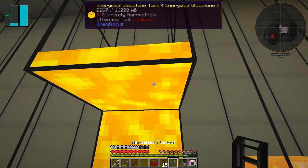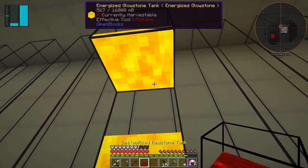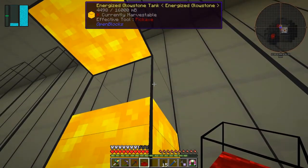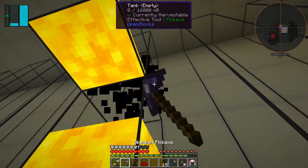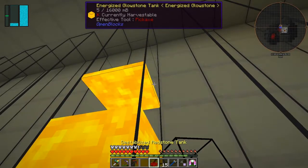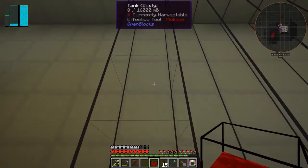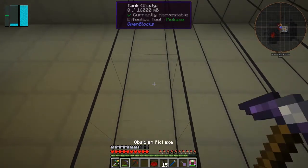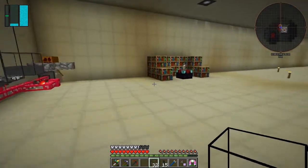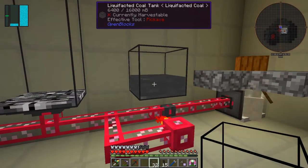What you need to do is break the tank above it like this, and this one. Then put the liquid gold on here, sorry the energised glowstone one there, and this is a destabilised redstone - we'll do the same thing with this. And this one I also brought in - a liquefacted coal. I don't think I've got any uses for it except to put it into a bucket, and in the early version you could get 200 energy from it, but they brought it down to a much lower level, a tenth of what it was.